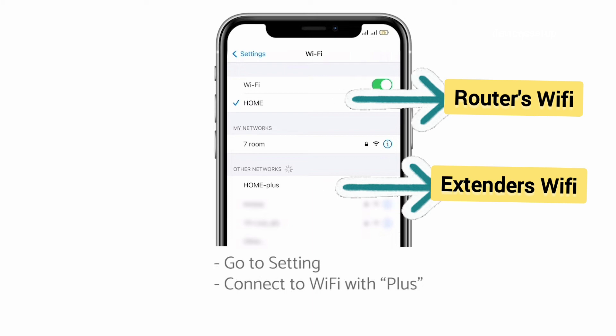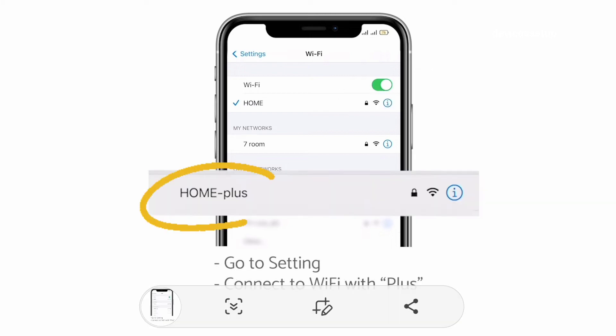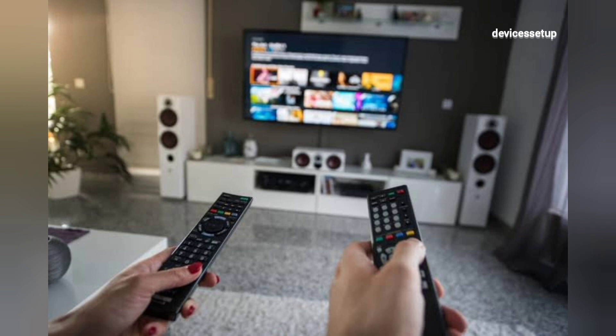After setup, the Wi-Fi extender name will appear in your Wi-Fi list as your home network Wi-Fi name with a plus suffix at the end. You can tap on that network name and type your router's password to access the internet through this Wi-Fi extender.